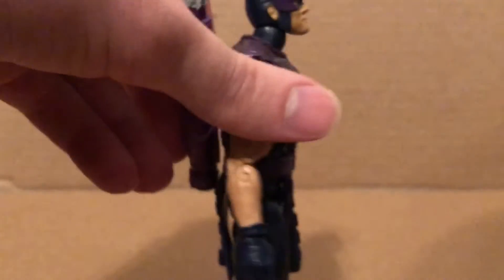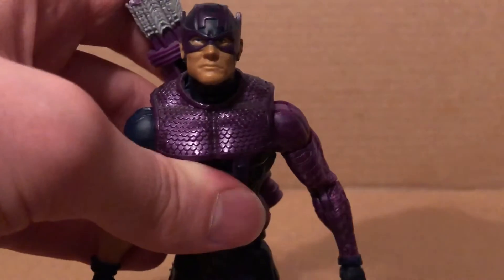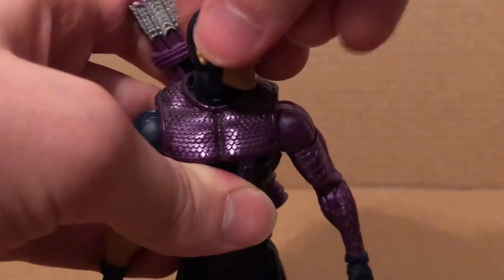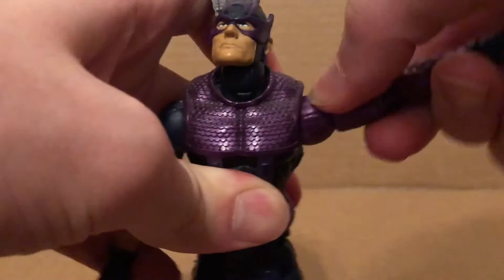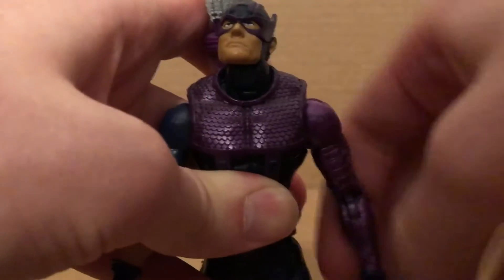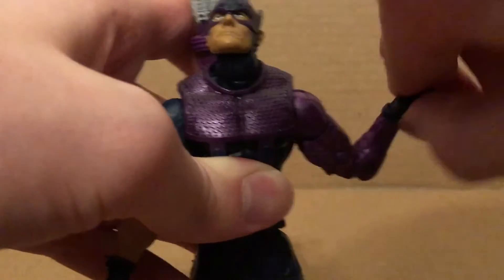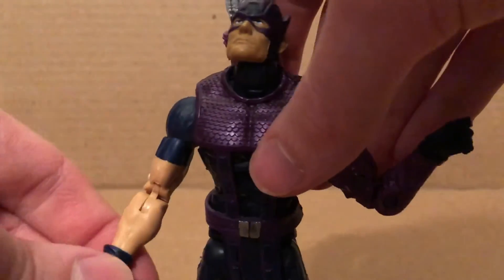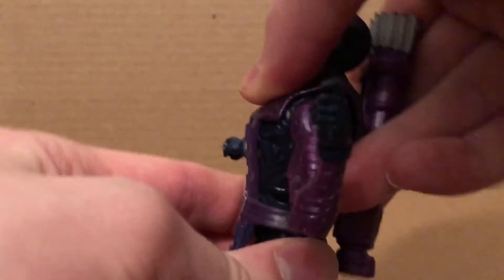The overall look is pretty nice. You can remove the chest piece if you want, but I usually keep it on. Articulation: the head moves side to side on a ball joint, looks up and down, though not much neck pivot. Arms move outwards and back down, full 360 rotation, bicep rotation, double-jointed elbows, wrist wiggle and hinge up and down — same on the regular Bucky Cap arm. The ab crunch gets a bit hindered by the chest piece.